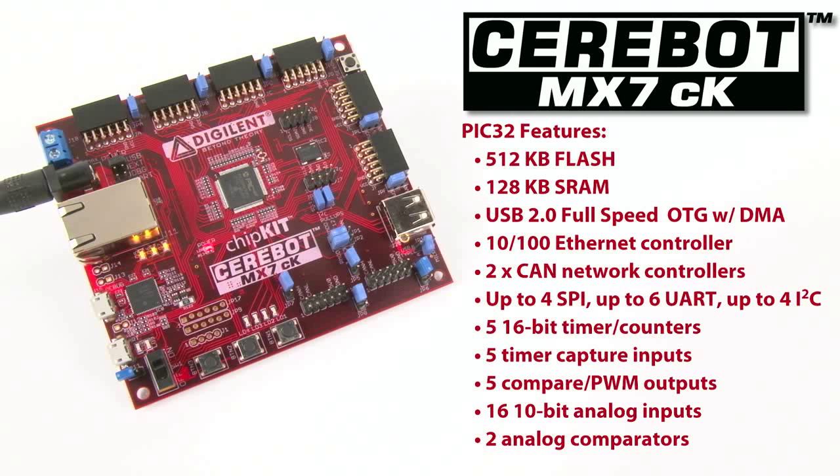Two CAN network controllers, up to four serial peripheral interfaces, up to six UART serial interfaces, up to four I2C serial interfaces, five 16-bit timer counters, five timer capture inputs, five compare PWM outputs, 16 10-bit analog inputs, and two analog comparators.